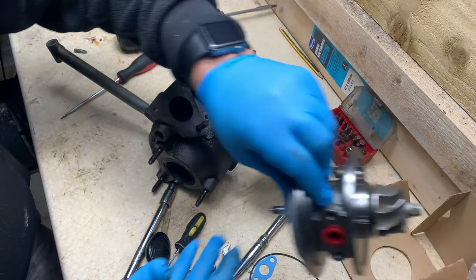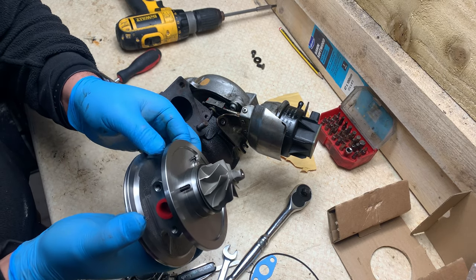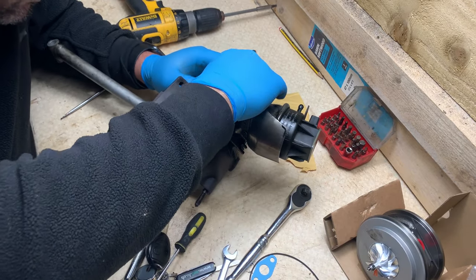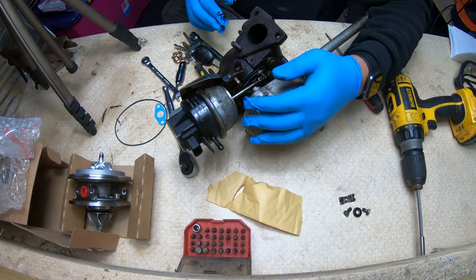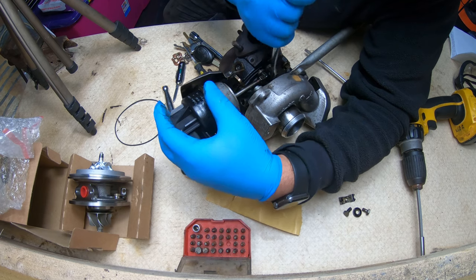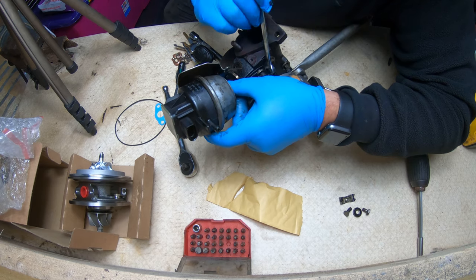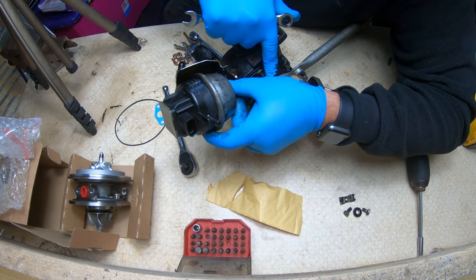Let's see what's going on with the new one. You have to remove this little clip, then there's a 10 millimeter bolt as well. It's good to keep this in the same position, so when you finish with the job it's gonna be set up properly. I'm just gonna move the bottom one — I'm not gonna move the top one, I'm gonna leave it in situ there.